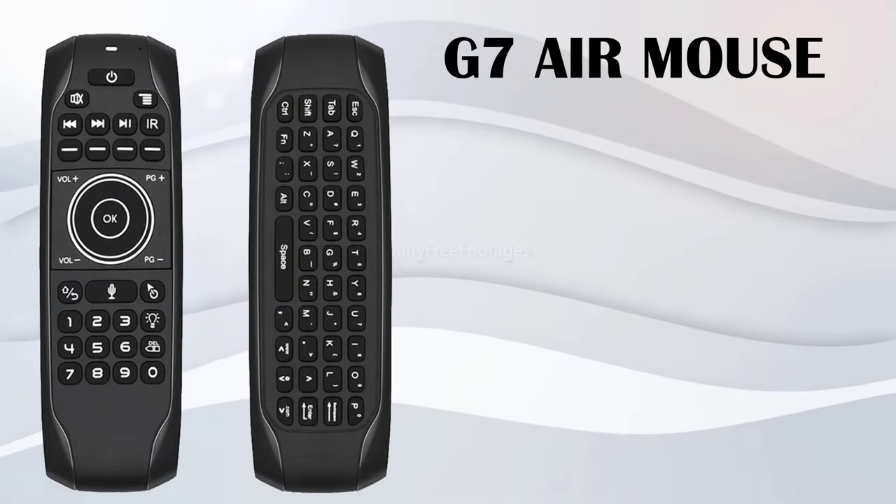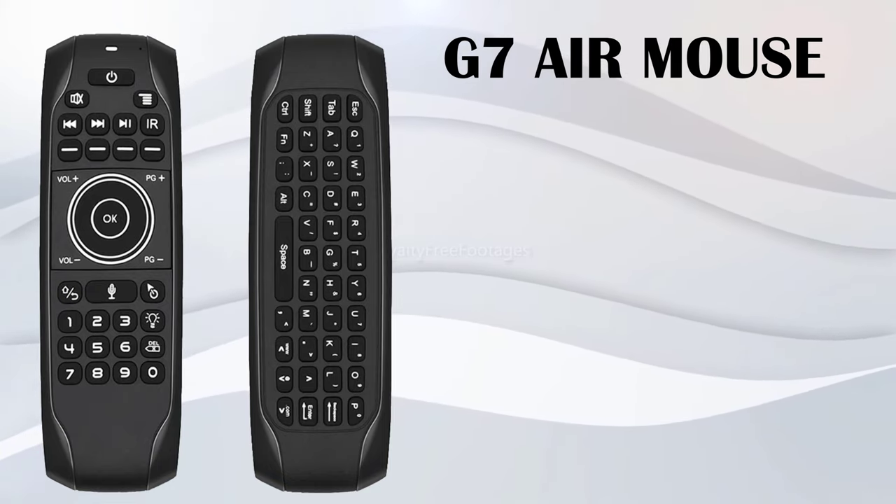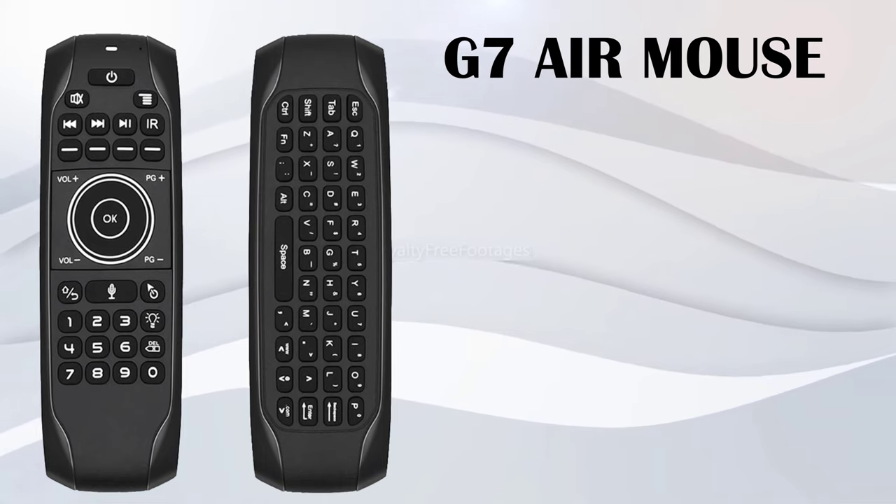Welcome viewers. Today I have a brand new wireless voice remote from the G series line, and this one is called the G7.